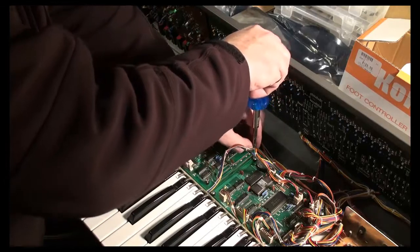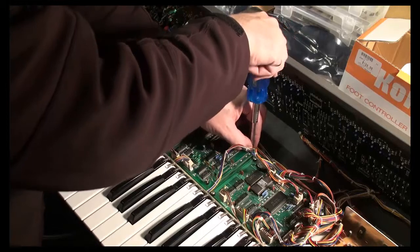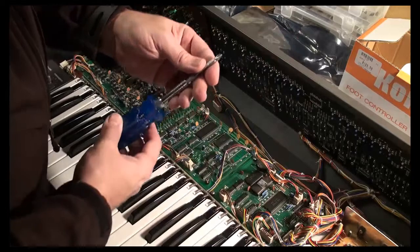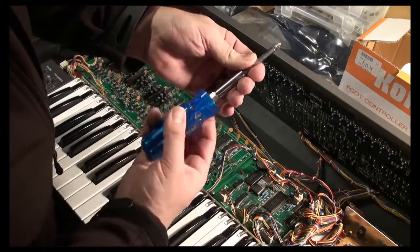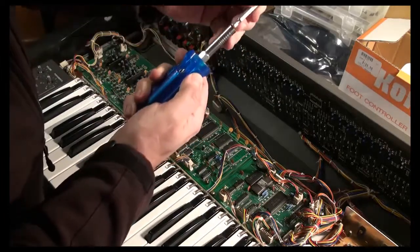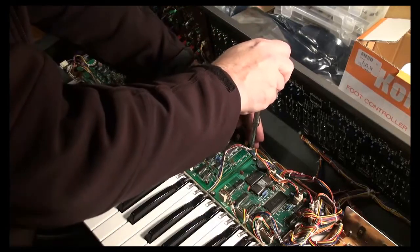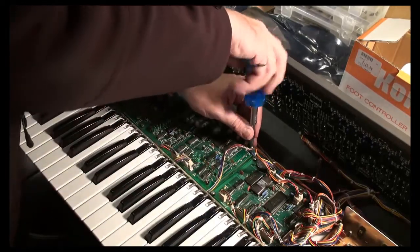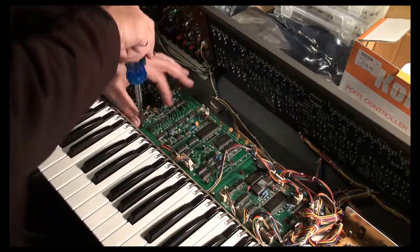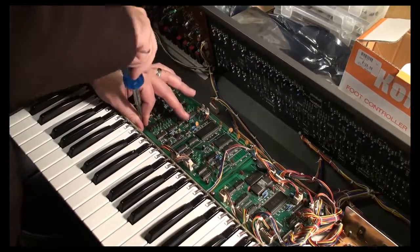These screws literally go into the plywood, dig in, and hold the PCB tight. If you use a power screwdriver, you run the risk of stripping threads and blowing out the hole — so we don't want that. So we just do it by hand, and that's fine. This is a nice old analog beast. It requires a personal, hands-on kind of touch.